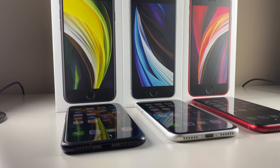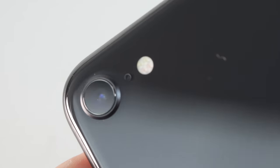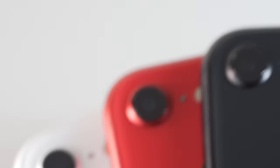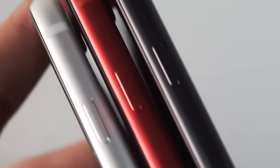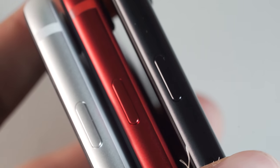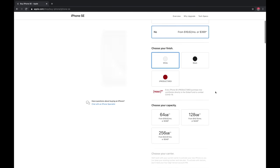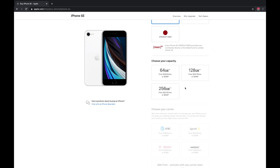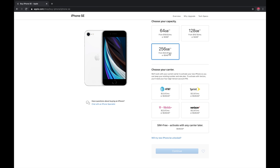The new 2020 SE has a starting price of $399 and comes in one of three colors: red, black, and white. It comes with a base storage of 64 gigabytes, which isn't all too exciting, but thankfully isn't 32 gigs — or, God forbid, a base 16-gigabyte model like 2017 Apple. You can increase your storage to 128 gigabytes, which I'd personally go for — it's the sweet spot for only $50 more. Or, if you want to go all out, you can opt for 256 gigabytes of internal storage for $150 more above the baseline.